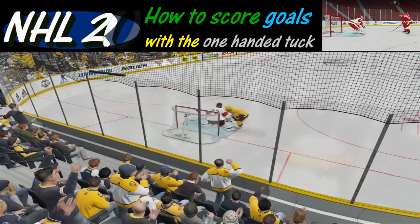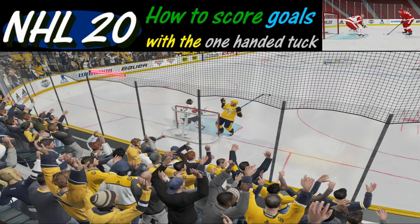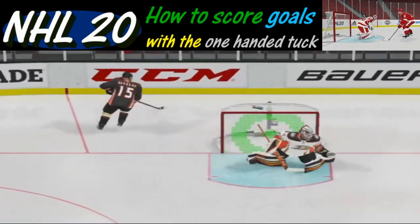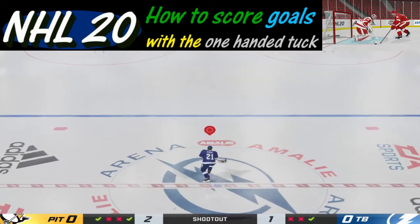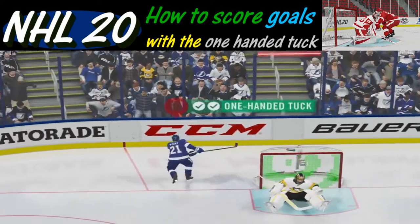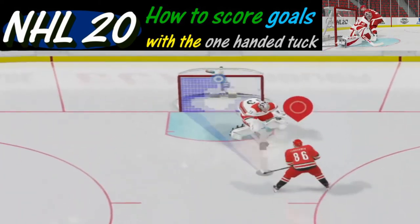Welcome to NHL 20 and thanks for watching. Today we are going to learn how to score goals with the one-handed tuck. This move can be very effective in breakaways and of course the shootout in overtime. So let's go ahead and get our controllers ready and get started here.